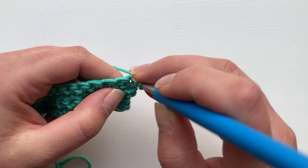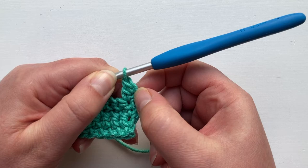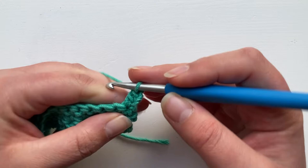We're going to yarn over, insert into that first hole, draw up your loop, yarn over through two, yarn over through two. And you can see how that turning chain just sits alongside that first stitch, and because it's only two chains, it just sits in there nicely beside it.